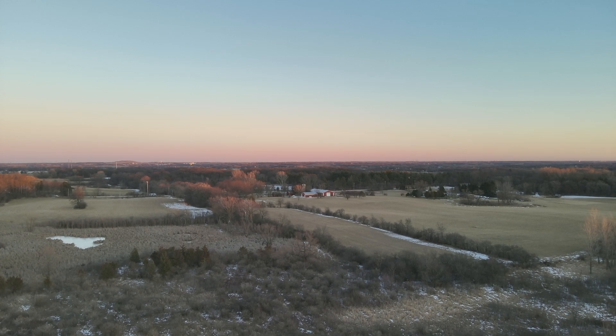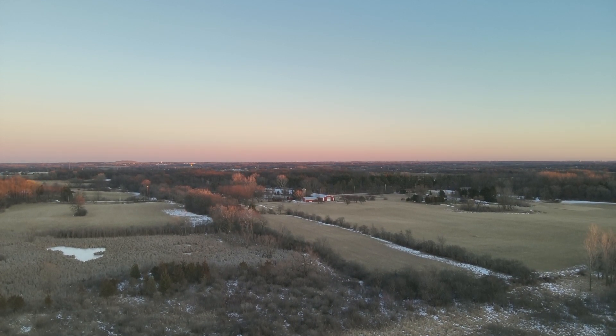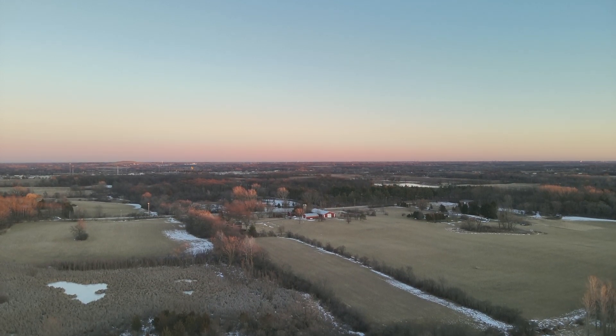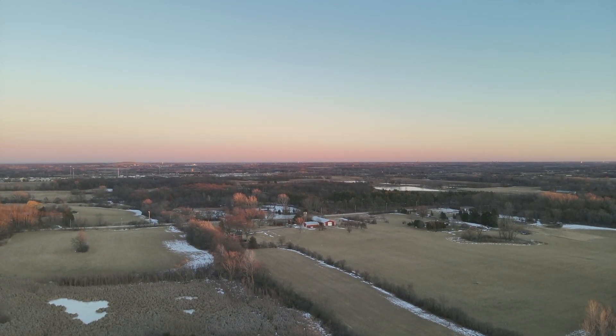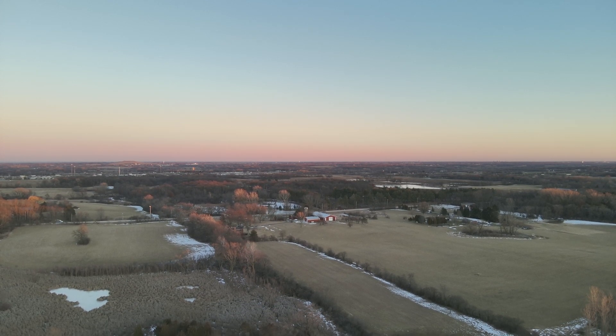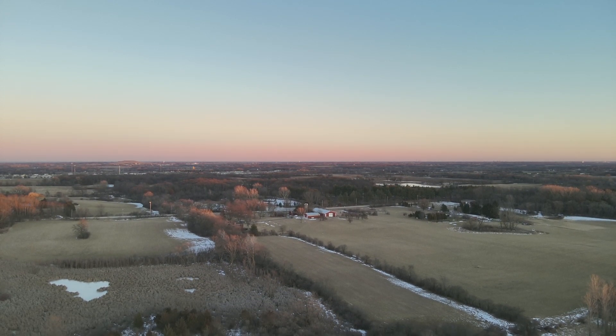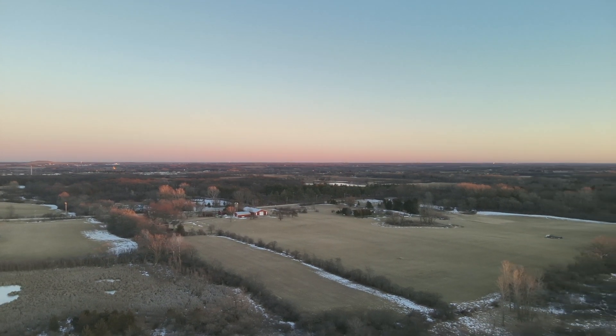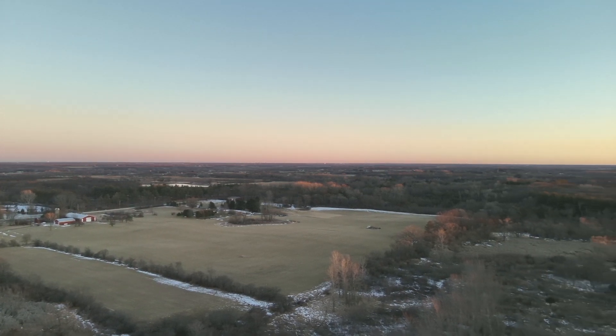Hi, this is James from Drone Deer Services, and this is just going to be a short video, kind of an example of what we can do for a wildlife survey, a herd survey, a deer count. If you're looking for anything other than deer, we can count anything as shown in previous videos, especially with coyotes.